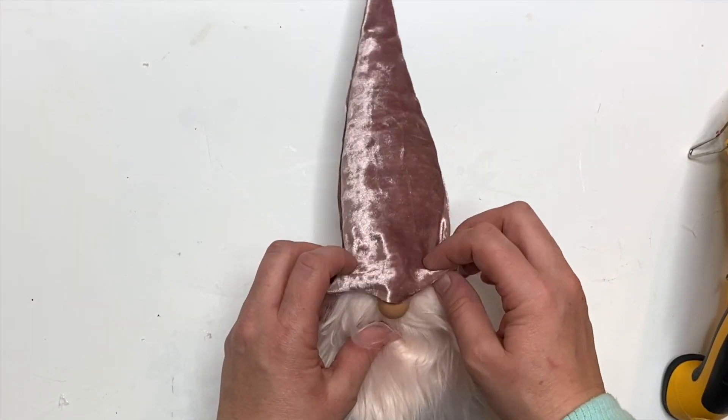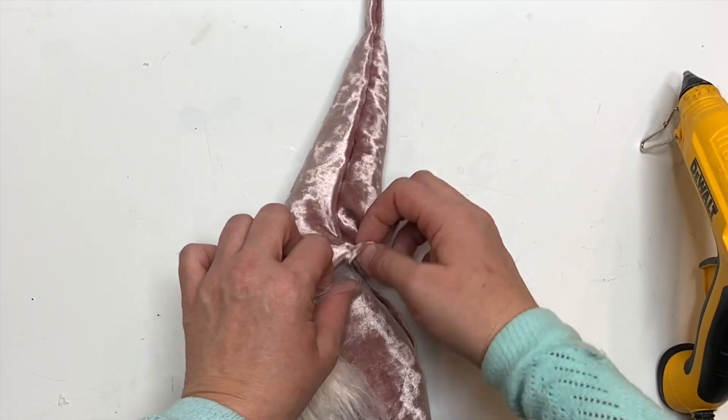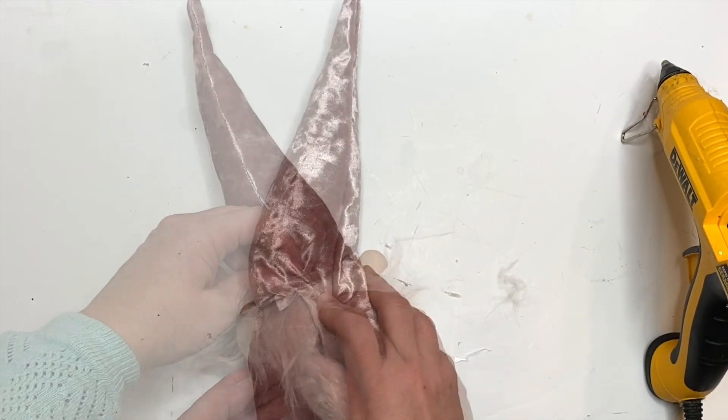Split the fur and add your gnome nose — I'm using a one-inch clay bead here, but you can use anything. Then tuck on the hat and attach it in just a couple of places.